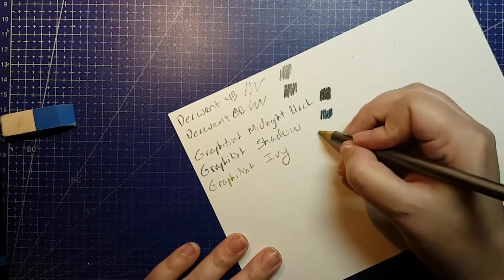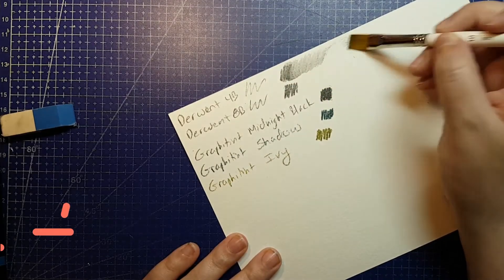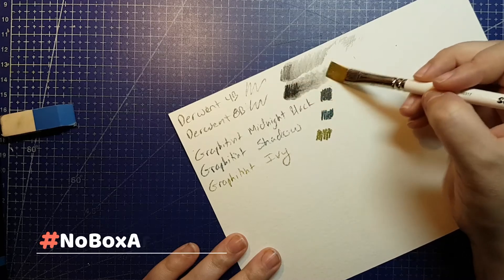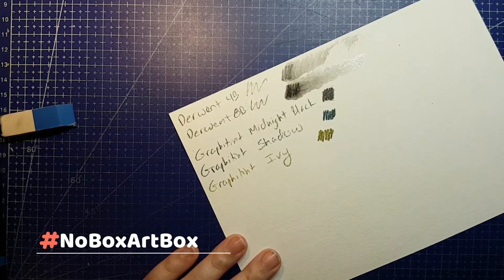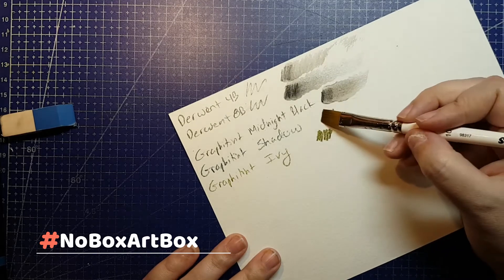Only add missing essentials such as paper or a pencil. Have fun and share your art wherever you post using the hashtag No-Box Art Box, all one word. Feel free to tag me to make sure I see it, because I do curate a master playlist of the challenge right here on YouTube.